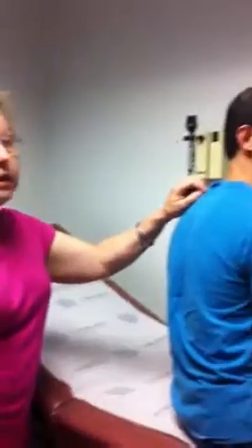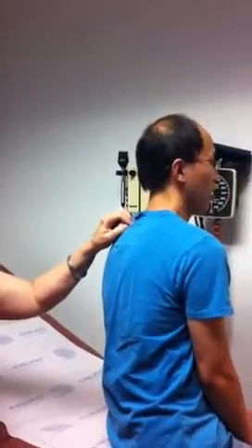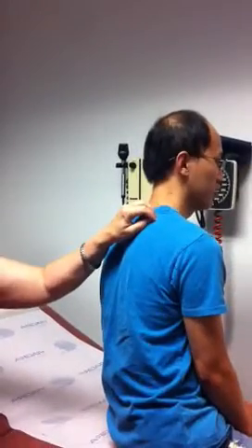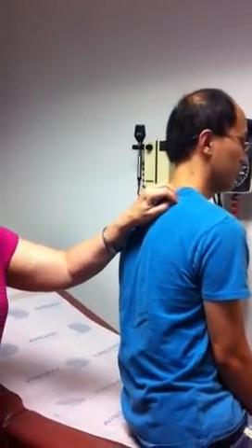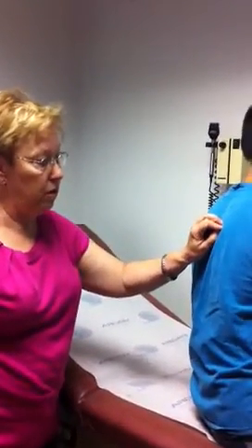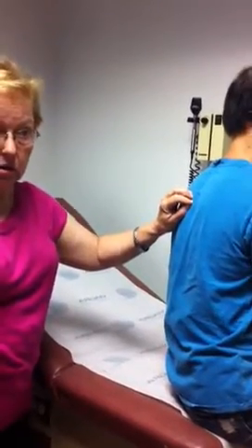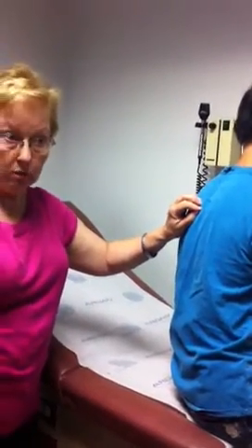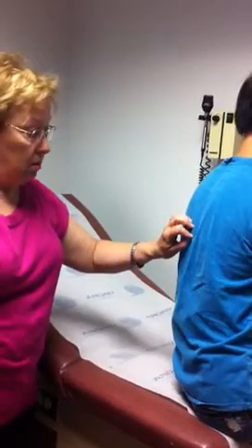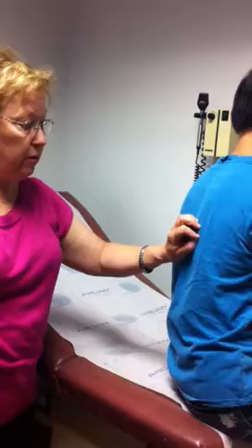I want you to tell me the normal breath sounds. Can you take in some nice deep breaths with your mouth open? Bronchovesicular sounds auscultated — ratio 3 to 1, soft. Between the scapula I hear bronchovesicular sounds, ratio 1 to 1; these are louder sounds. Do you see how I'm imitating the pattern I did on fremitus?